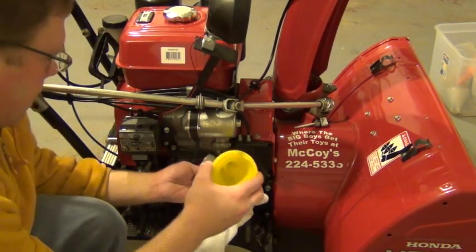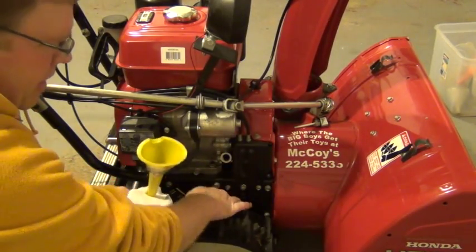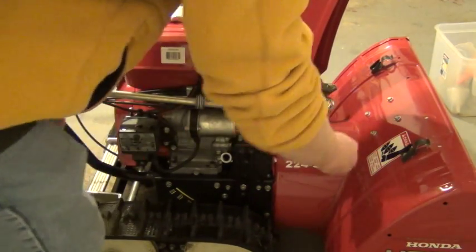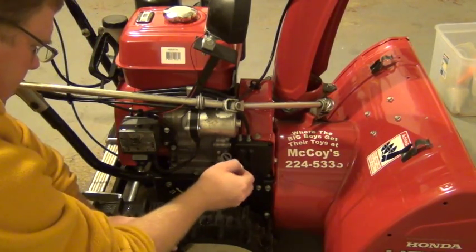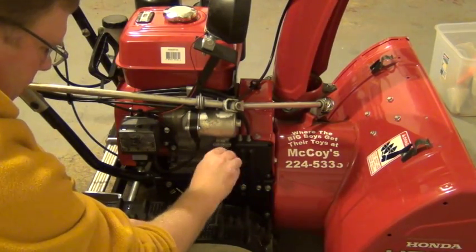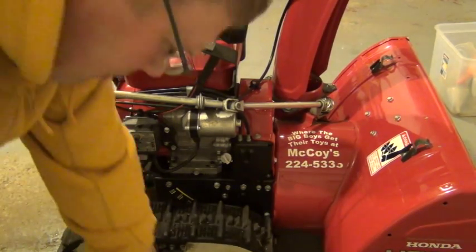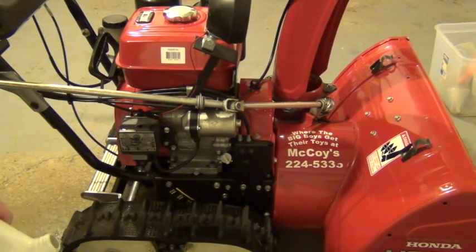We've got the majority of it in — looks like it's in there now. We're going to take a minute and check the level. To check it, I'm just going to take my dipstick and see where the level is at. It looks pretty good. I'm just going to keep an eye on it; we're going to run it in a minute and check for leaks. And other than that, we just completed the first step of what I like to do at the beginning of every fall before winter — just get the oil change done in your snowblower. It'll last a long time as long as you keep up with it.